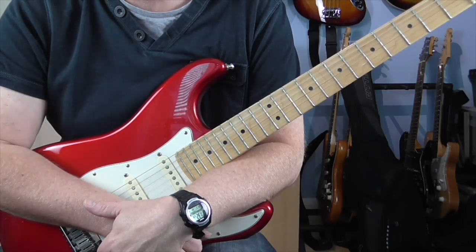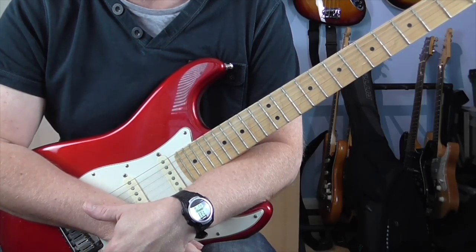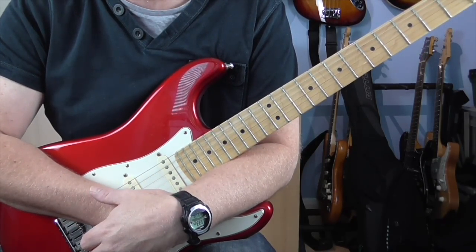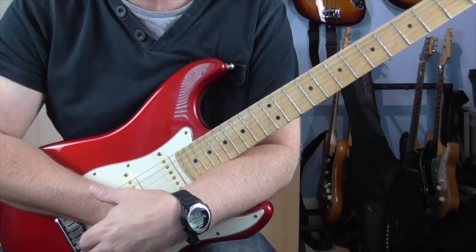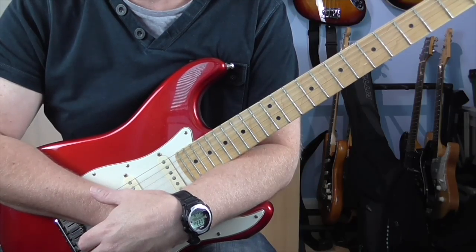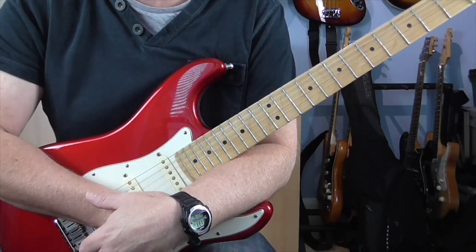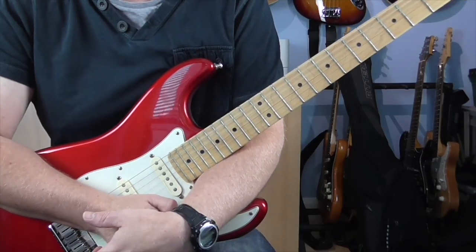Hi guys, Dave here with a new guitar lesson for you. This time we're going to look at the rhythm guitar part to 'Back in Love Again' by LTD. Got to be honest, it's not one I'd come across before — this was a request from one of my subscribers — but a lot of fun and a great little track.